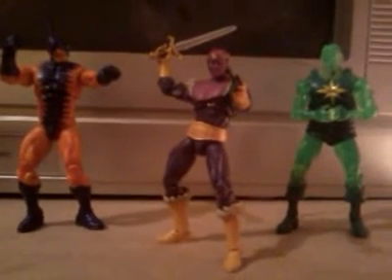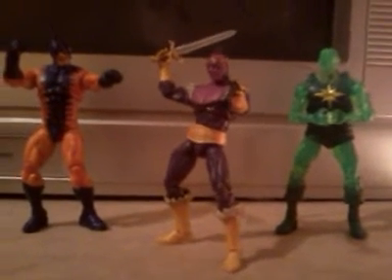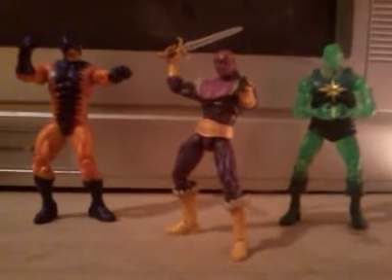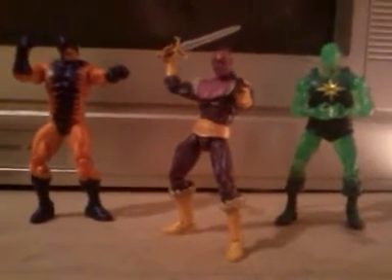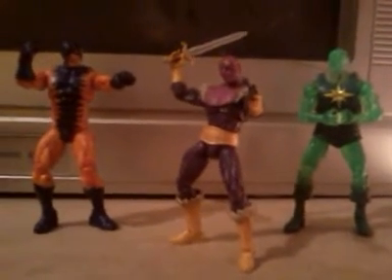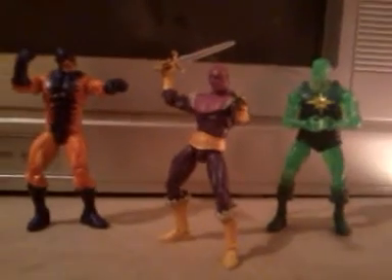Hey, what up guys? It's Jake doing a little Masters of Evil review. I'm going to do a big shout out to Jason, our beautiful administrator on MakeMineMarvel and owner of the page. I just want to say thank you very much for hooking my brother up.